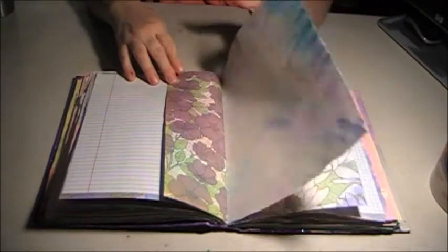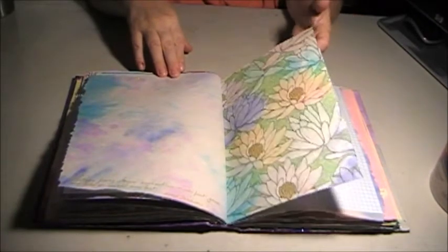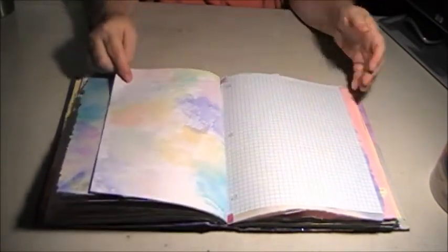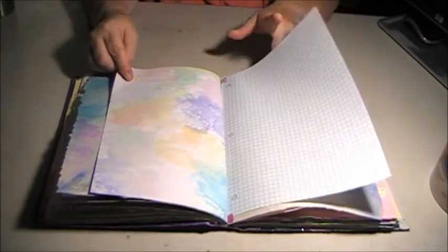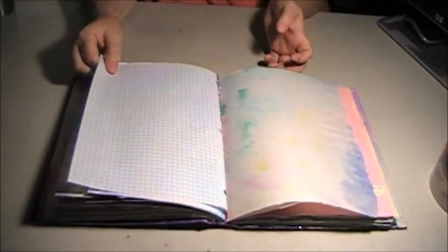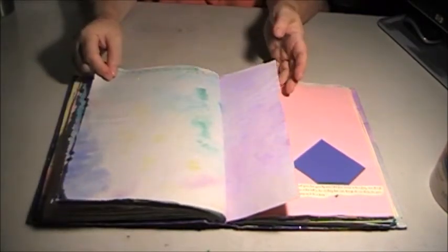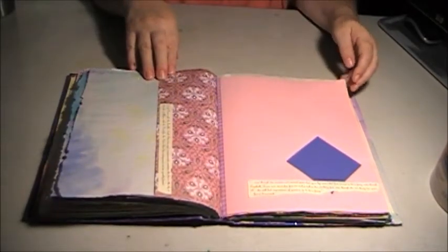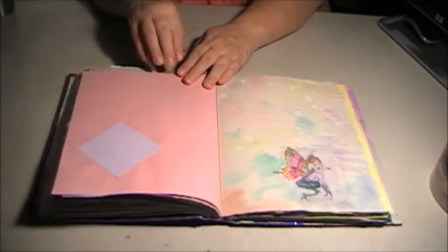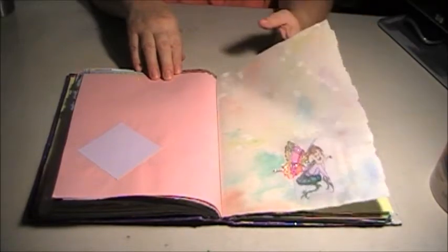A lot of the watercolor paper pages just turned out absolutely gorgeous. I use a wet-on-wet technique where I spray it with a water bottle and while it's wet I start layering on watercolor and just kind of letting it go wherever it wants to. Sometimes I'll spray it again to make it run more. It's really fun, it's fairly easy - you can't really make a mistake with it unless you use muddy colors. And even then, if that's the look you're going for, that works.